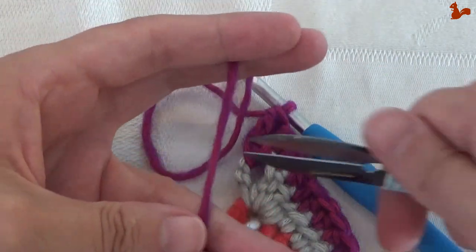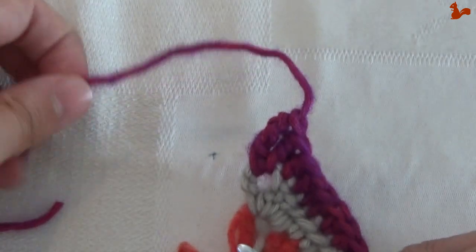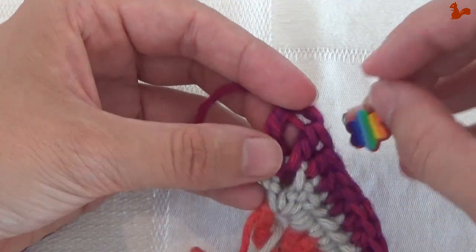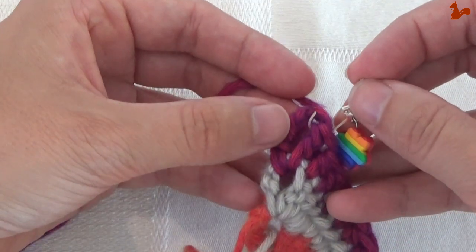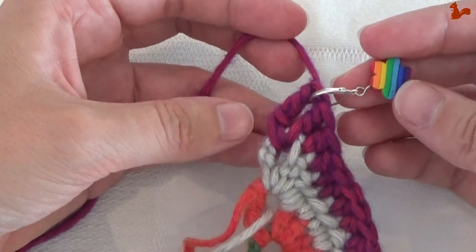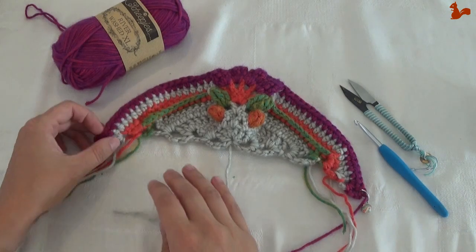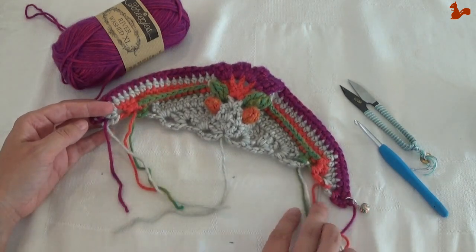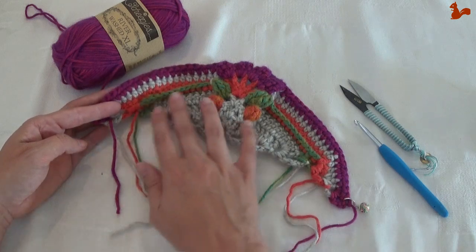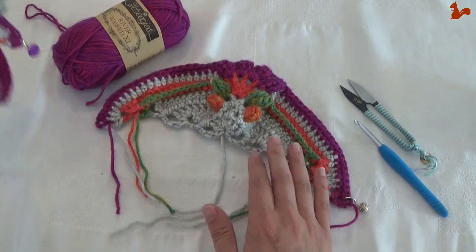Now you can cut this yarn. Work away the yarn tails. Before you do so, take a moment to mark the space between your last 2 stitches — between the double treble and the treble — with a stitch marker, because we're going to use that space later on. I'll tell you when to take this marker out. You've got quite a few yarn tails here; I suggest you work them all away now so you can continue next week.